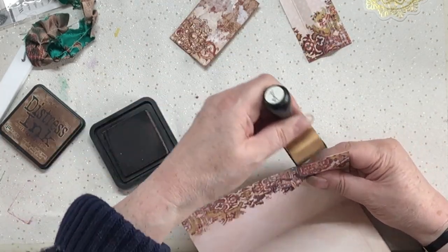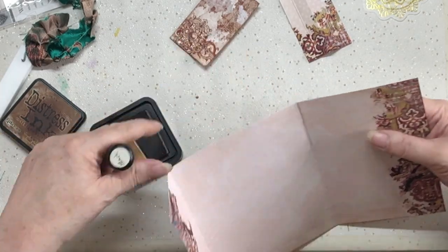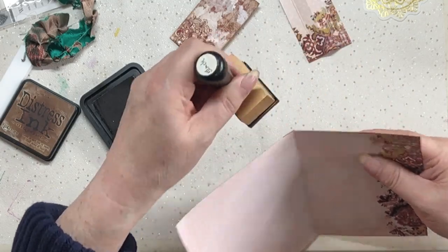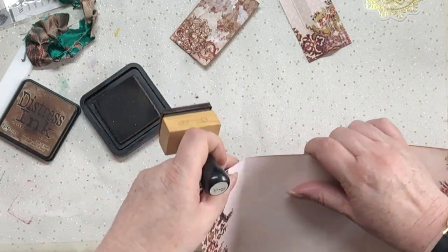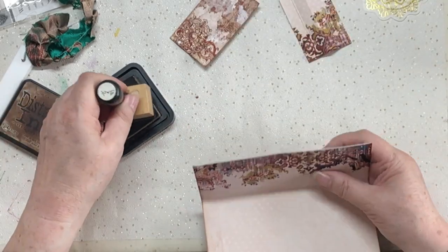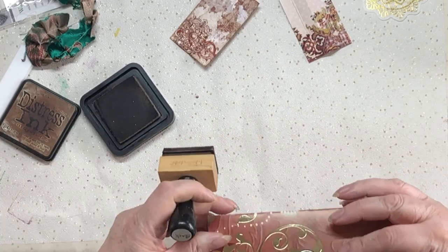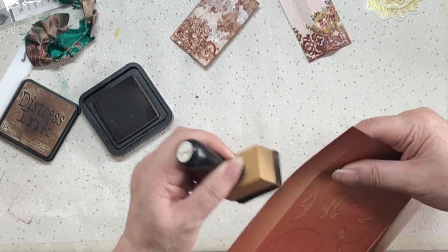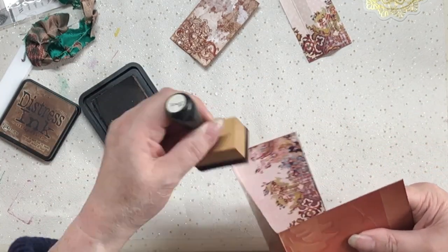I've ordered some new ink - some new dye inks like the distress ones, by a company called iZink: I-Z-I-N-K. They are substantially cheaper than the distress ones but should work in exactly the same manner. I've ordered five, I'll see how I get on with them and let you know. If they're the same quality that's great because they're cheaper.